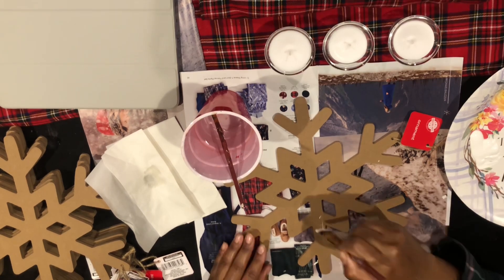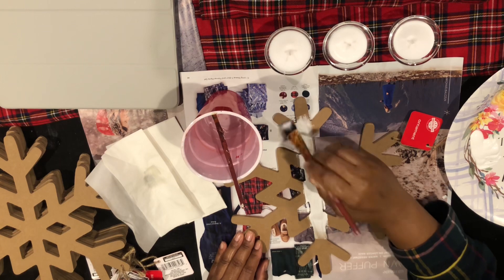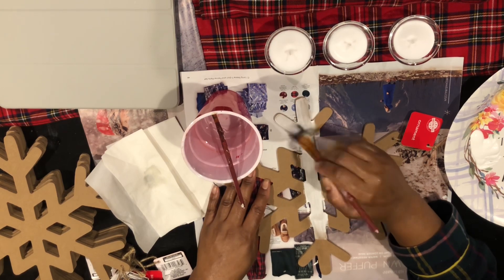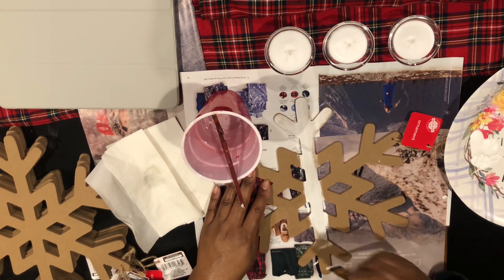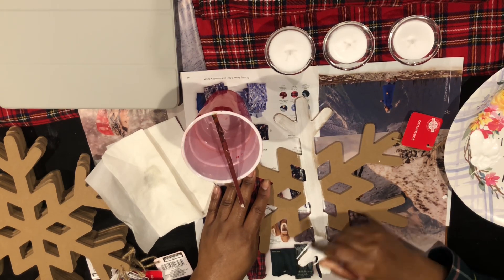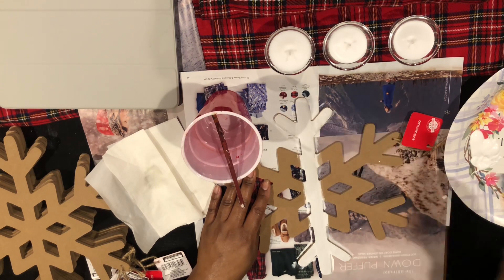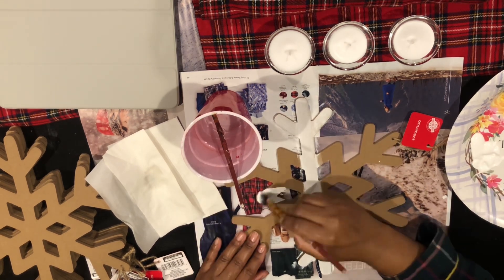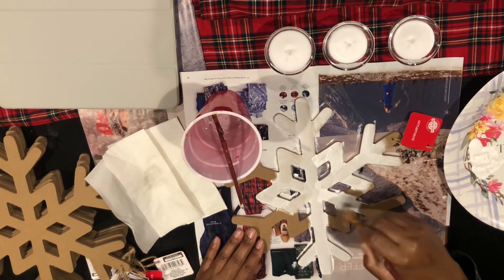In the first part of the video I'm showing you how I turn the ornament into a charger that can be used on a tablescape and also can be a favor for your guests to take home. In the second part of the video I'm showing you how I dupe Crate and Barrel's snowflake trivet.